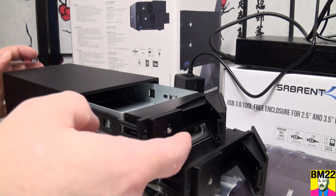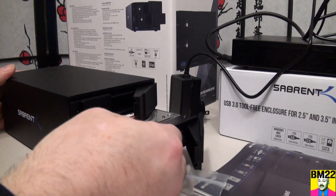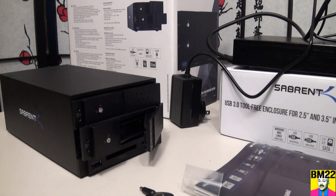Something worth noting that I'm showing in this video — the bays are specific. There's one that goes on top and one that goes on bottom. If you don't put them in the right slot, it won't fit and you won't know why.